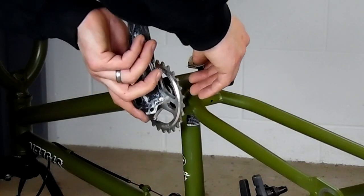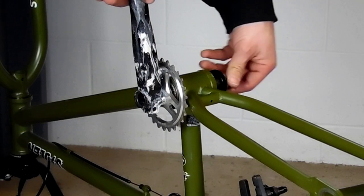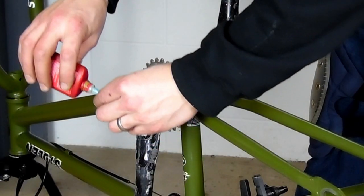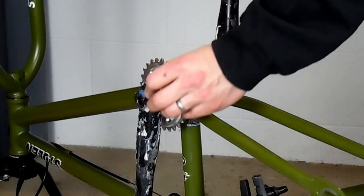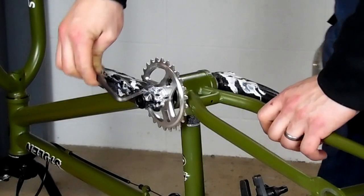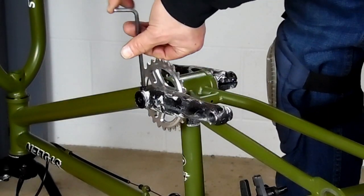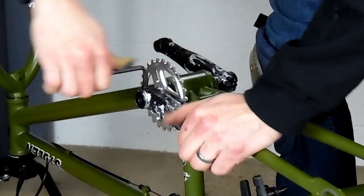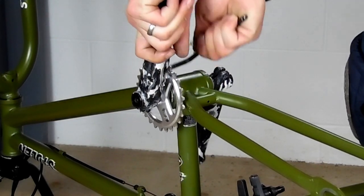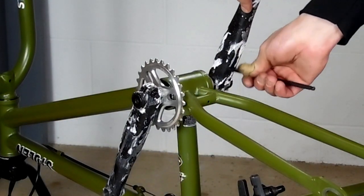I put the arm on and snug it to the sprocket. Then put my spacers on the other side and my other arm. Now when you tighten your crank bolts down, you're going to want to tighten down the crank bolts that go into your spindle first, all the way to where you want them. And then after that, tighten your arm bolts. And when you loosen them, you loosen the arm bolts first and then loosen the crank bolt that goes into your spindle to remove it. After you get that all done, don't forget to tighten up your sprocket bolt. Then go through and give the crank bolts just one last snugging up.